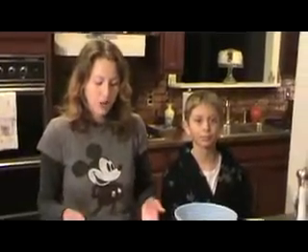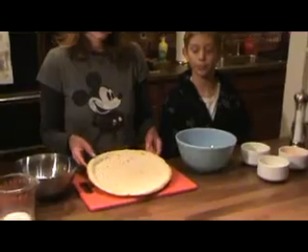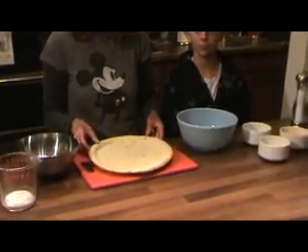We're going to start off with a 12-inch pre-cooked pizza crust. You can either put it on a baking sheet or you can put it directly onto the baking rack inside the oven.